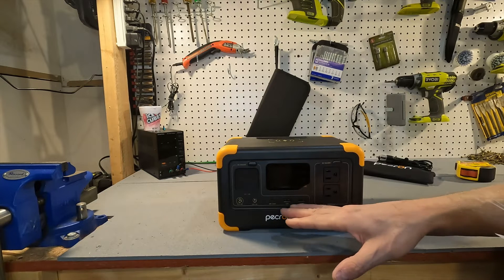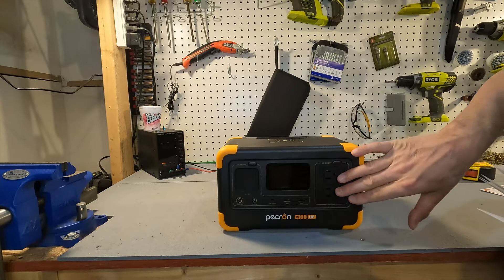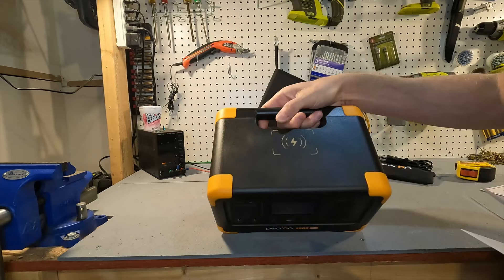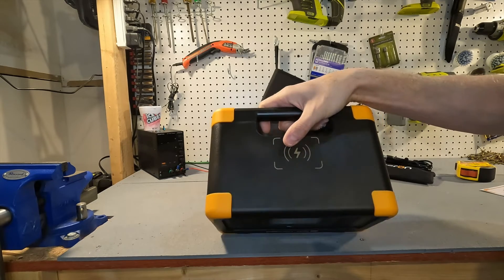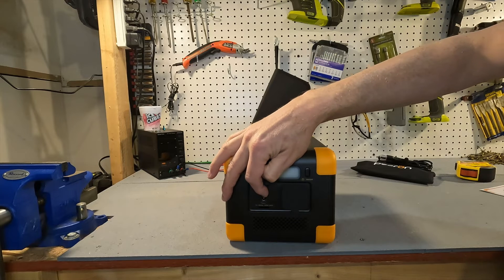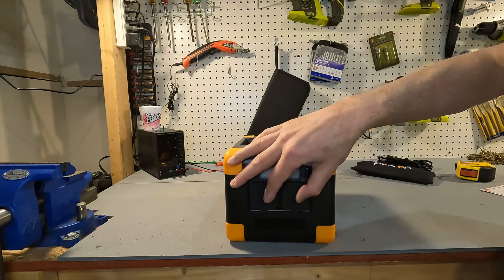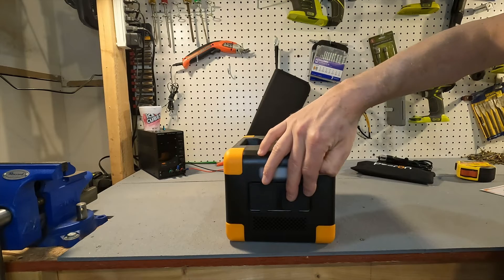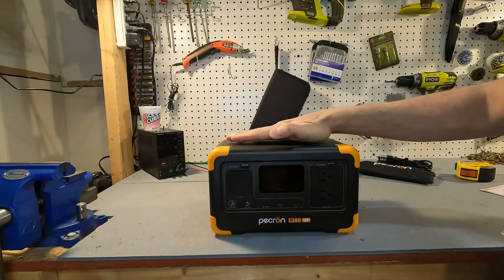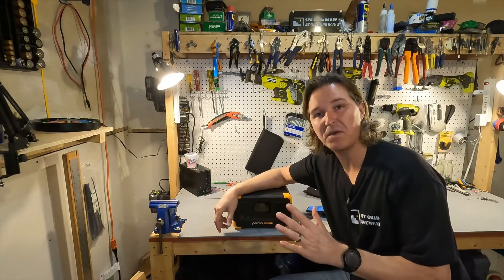The USB-C is 100 watts in and out, the two USB-A ports are 18 watts, and the AC side has two receptacles with a max of 600 watts — likely 300 watts per receptacle. The wireless charger maxes out at 15 watts. For inputs, the barrel plug for solar/cigarette lighter maxes at 100 watts, and the AC receptacle maxes at 300 watts. Using both simultaneously still caps total input at 300 watts. This unit also functions as a UPS, which we'll be testing.